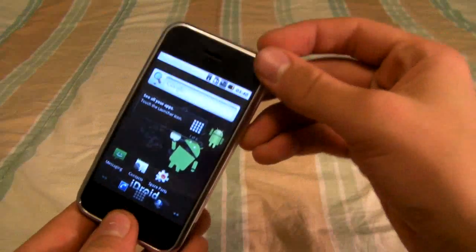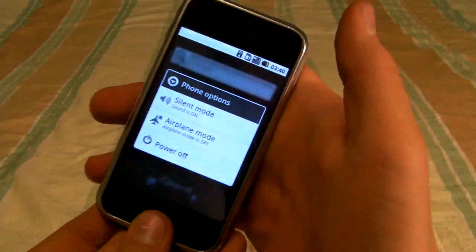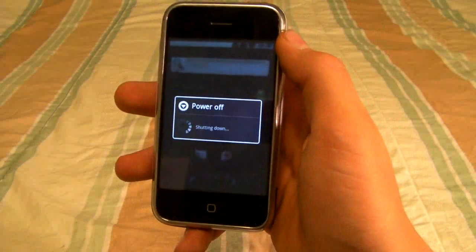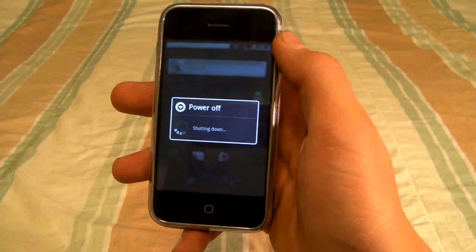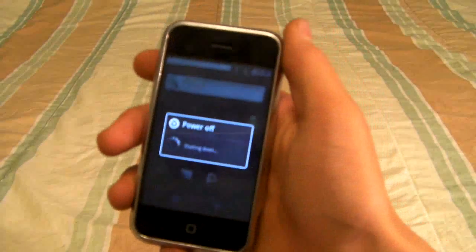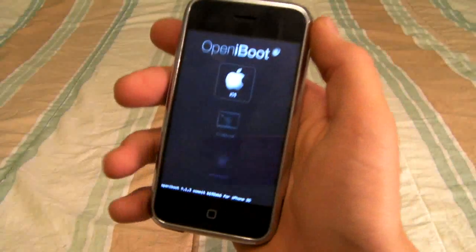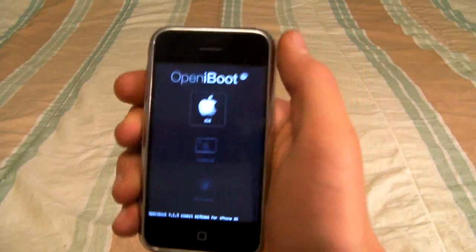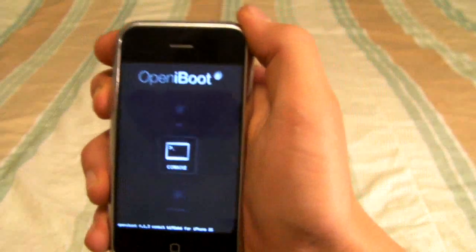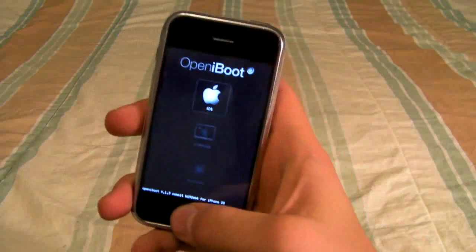I want to show you how to run this again after you reboot your device. Hold both buttons together to turn it off, press power off — it really doesn't take that long. What's really cool is when you power up your iPhone, you have an option to dual boot either iOS, Android, or even a terminal app. Just press the home button to select and it boots up.